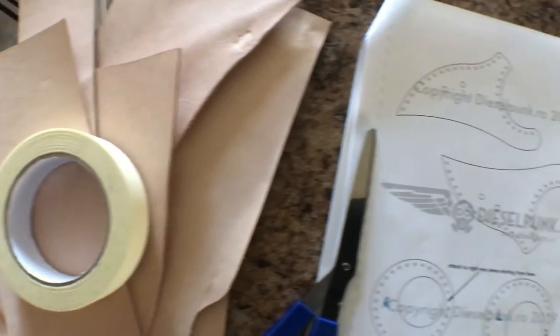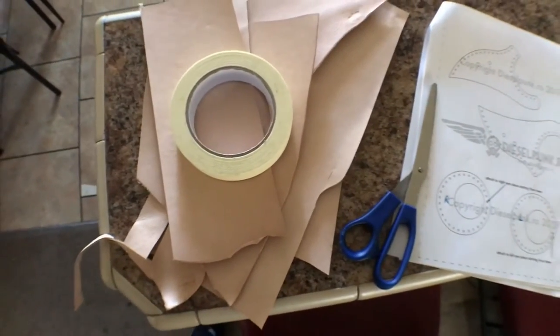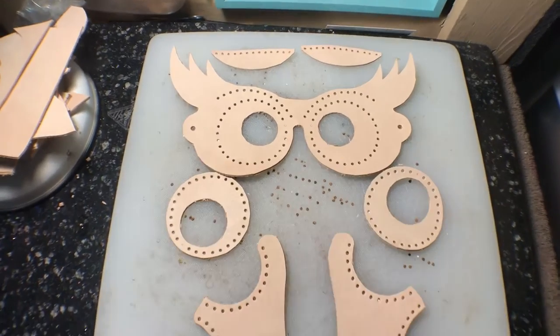Here everything starts with a design, a pattern — a pattern that you make or a pattern that you buy. In this case, one from Tony at dieselpunkro. I did all the cuts and punches, everything's done.